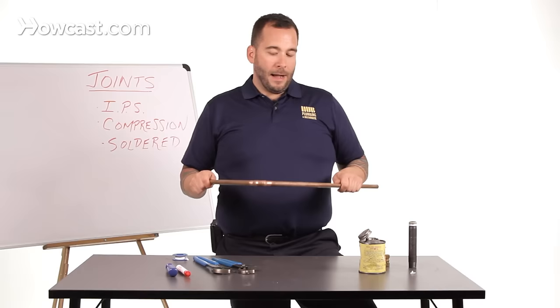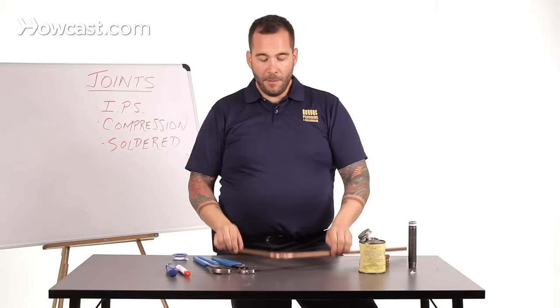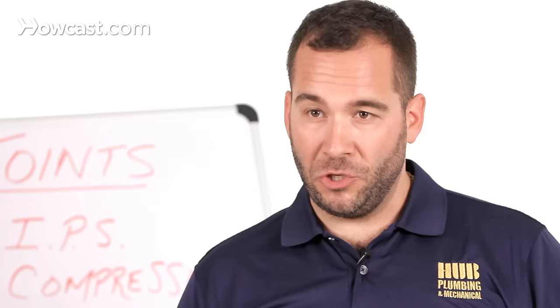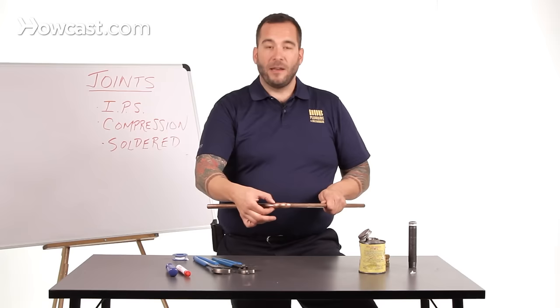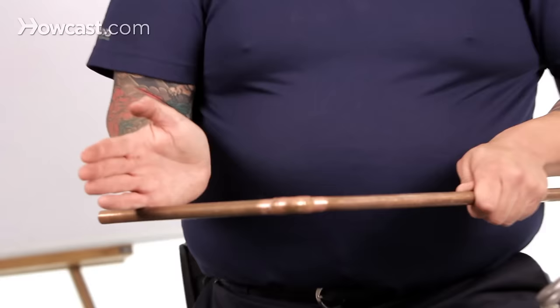The last joint you would see in the plumbing system is the soldered joint, which we covered earlier. This is generally seen on any pipe from half inch up to six, seven, or eight inch. For your purposes doing a home repair, larger sizes are completely irrelevant. This is your typical half-inch soldered joint. If you had a leak in a soldered joint, that would indicate either a poorly soldered joint in the first place, or just aged corrosion. In that case, you would cut out the affected area, install a new 90-degree fitting, and solder it — much the way we did in the other video. And that is how you would fix a leaking pipe.